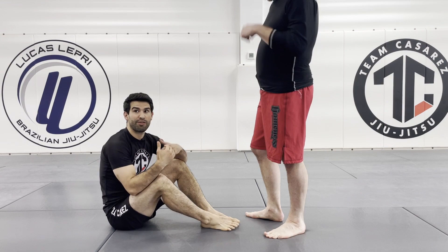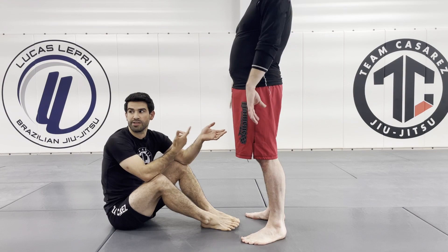We're going to work on sit-up guard. Different options from sit-up guard — there are going to be different things I can do based on his response, so I'm going to first paint the first scenario.